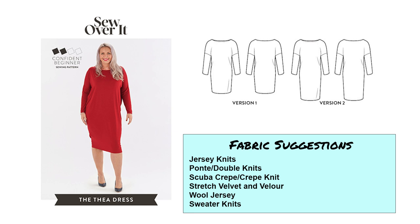Next we have the Sew Over It Thea dress. I like this because it is a very easy dress. Even though we sometimes think of a little black dress as being sexy, this one isn't exactly form fitting — it's more of a cocoon shape. But I still think it is quite elegant and obviously very comfortable. I love the shape. With a nice statement necklace against the black dress it would be really cool. For fabrics I would go with jersey knits, lightweight pontes or double knits, crepe knits, stretch velvets or velour, wool jersey, and sweater knits — this would be a really great pattern for a sweater knit, especially for colder weather.